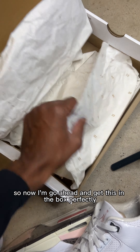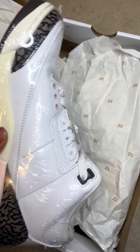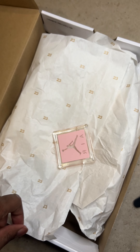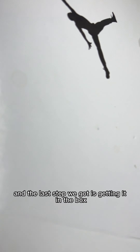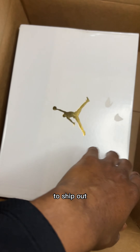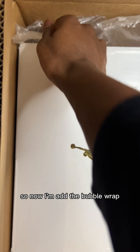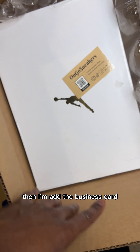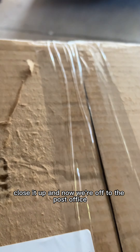So now I'm gonna go ahead and get these in the box perfectly so when the buyer gets it they are happy with what they get. The last step is getting it in the box to ship out. I'm gonna add the bubble wrap and add the business card, close it up, and now we're off to the post office.